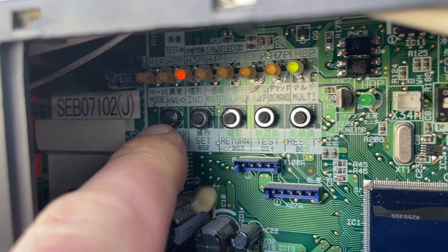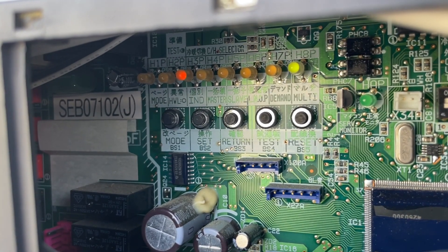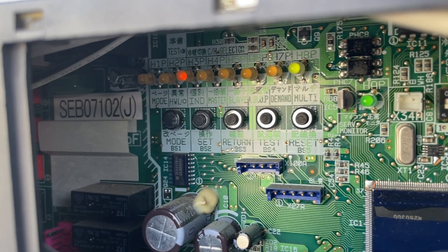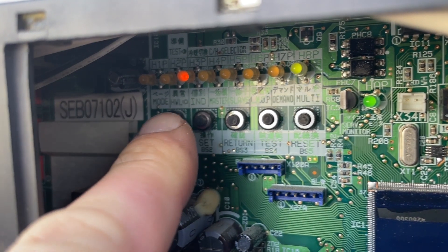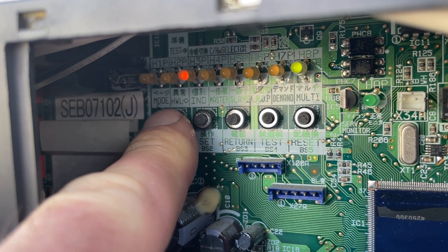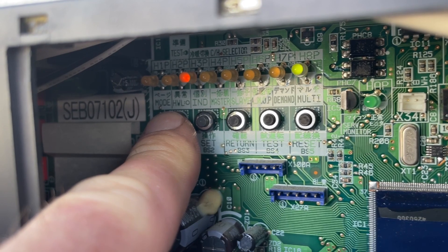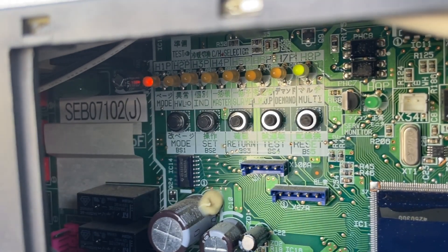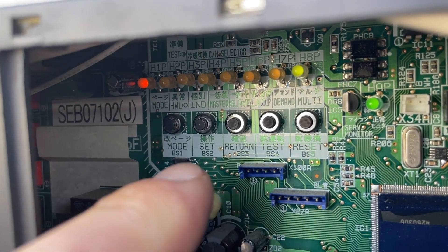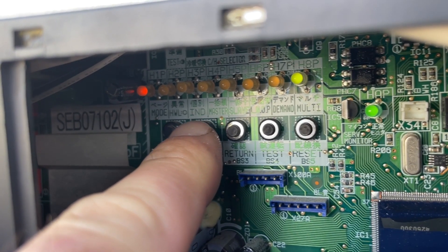In mode one it allows you to ask the unit questions, like how many indoor units do you have. In mode two, where I hold this mode button until the mode LED goes solid, I can give the unit commands. What I'm going to do here is press set 21 times.